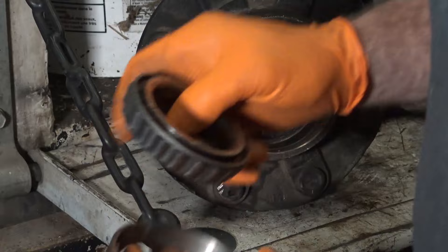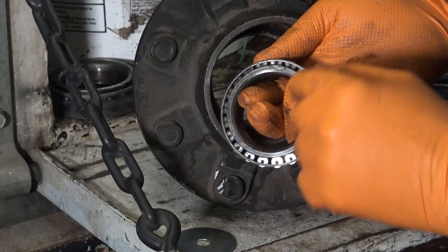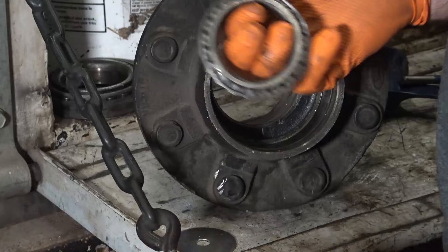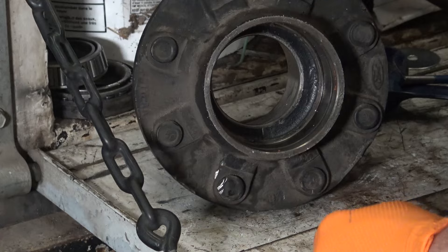The race really looks fine — especially this inner one. I could probably have just cleaned it up and reused it. Cost me about $80 in bearings. This one does have a little mark on it right there where I nicked it with the carbide bit. I don't think that's a problem, but when in doubt, replace them. I'm going to do that to the other side, then take a wire brush and clean up the inside, just like I did on the U-joints, and I'll show you how to knock in the new ones.